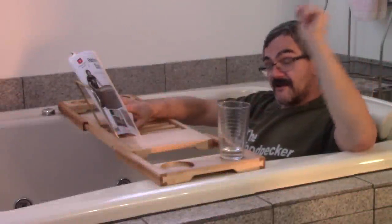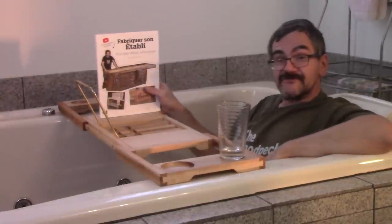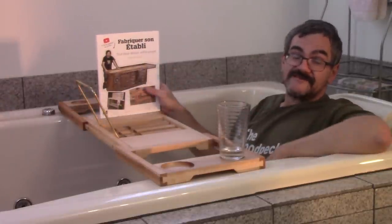Hi! On The Woodpecker today, I'm making this maple tree to be able to read in the bathtub.